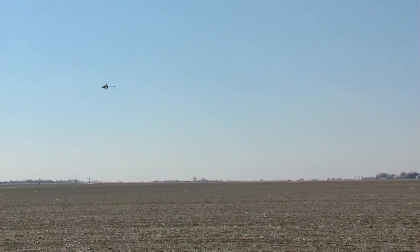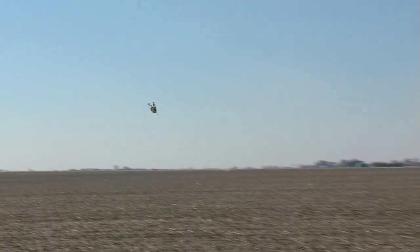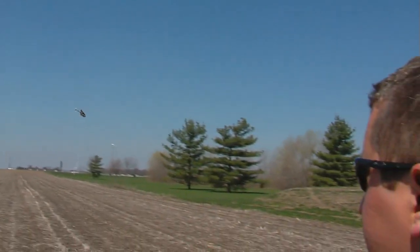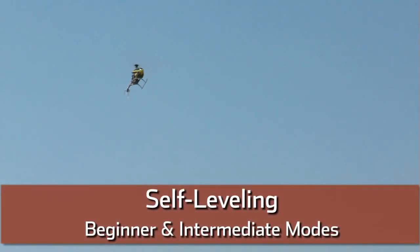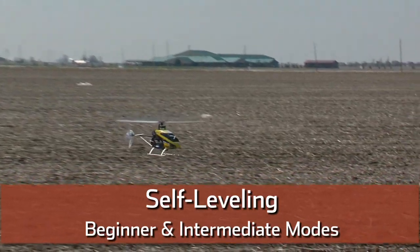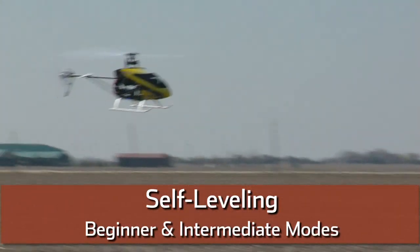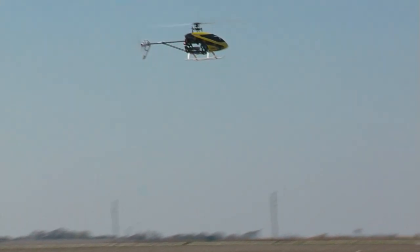Now we're going to go nose in. I'm going to come back around here and do some quick forward flight towards the camera. So in intermediate mode, you're going to open up those bank angles and allow you to do a little more forward flight. And still, the model has self-leveling characteristics in both beginner and intermediate mode. When I push the stick to the center or to the side, it will go back to center. No matter what, the model will always self-right itself in beginner and intermediate mode.